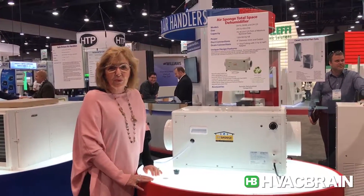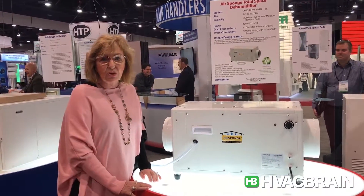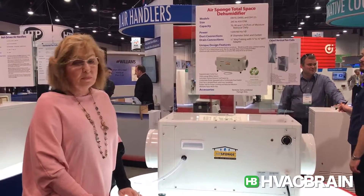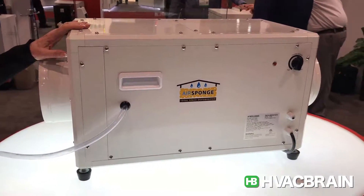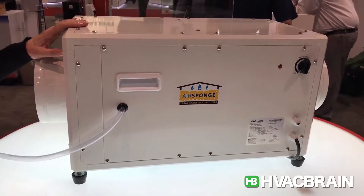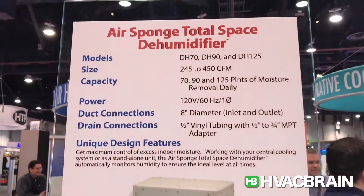Hi, I'm Ruthann Davis with Williams Comfort Products. I'm here today at the 2017 AHR Expo with HVAC Brain. We're talking about our air sponge dehumidifier. This air sponge removes 90 pints of moisture a day. We also have a 70 pint moisture removal and also a 125 pint moisture removal.